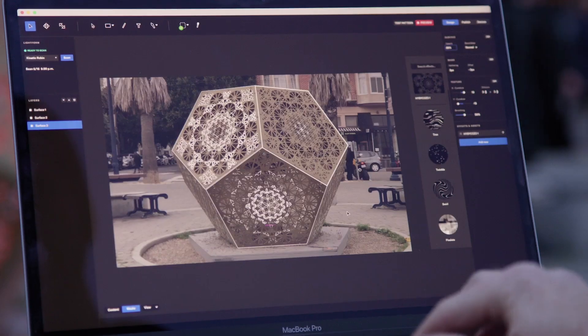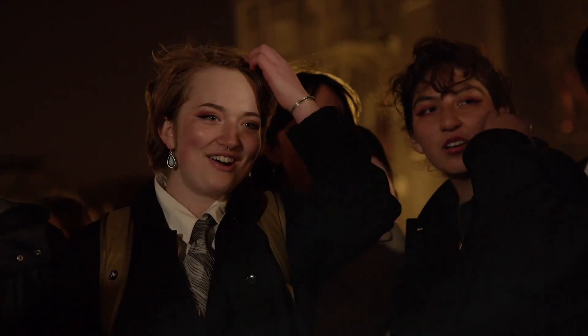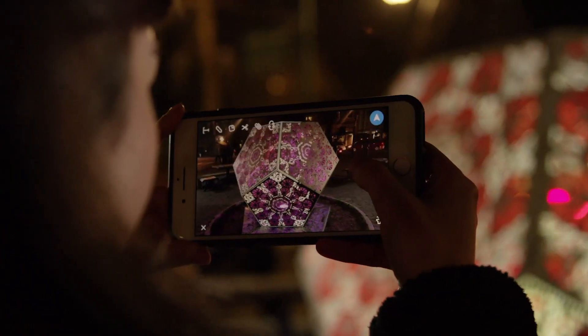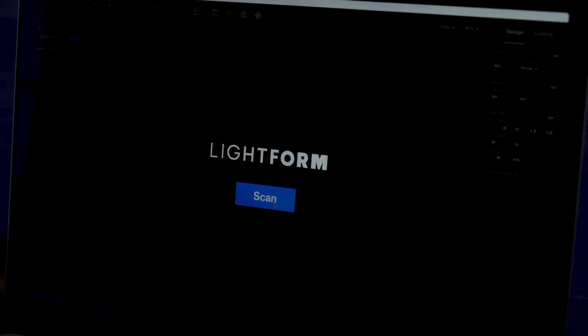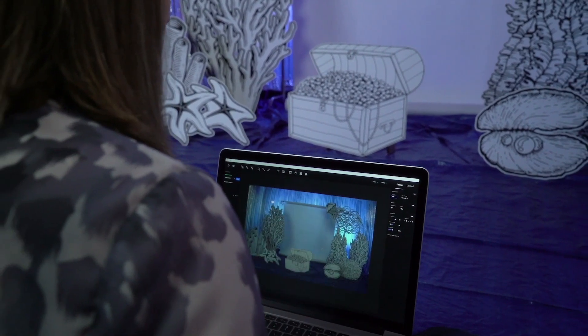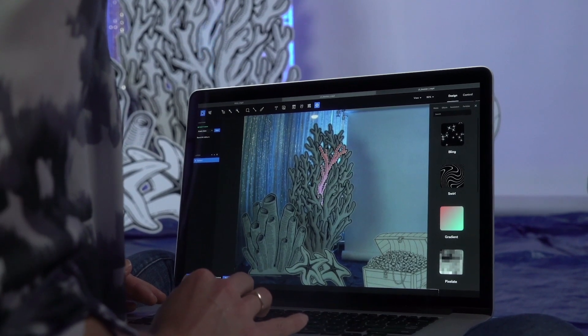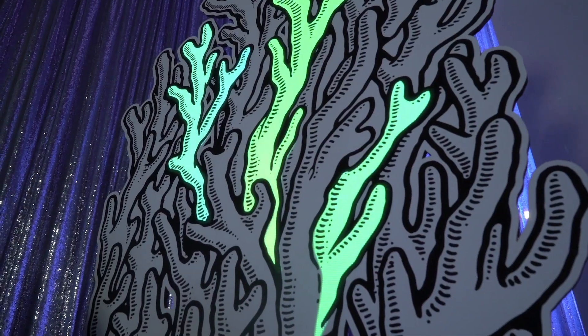Lightform Creator is a simple yet powerful design software that lets you create epic visual content in seconds. It uses smart scan depth data to allow you to easily apply intelligent effects automated by computer vision. You can quick select objects and apply dynamic instant effects that map precisely to every pixel of your scene.